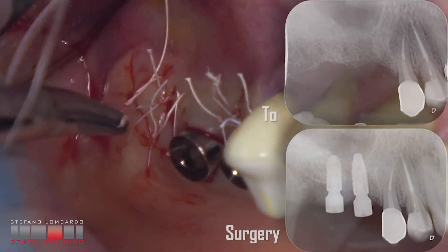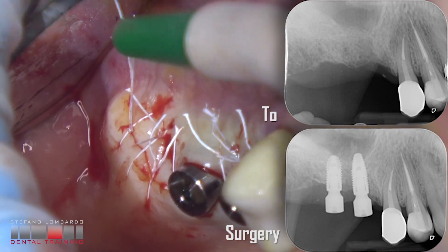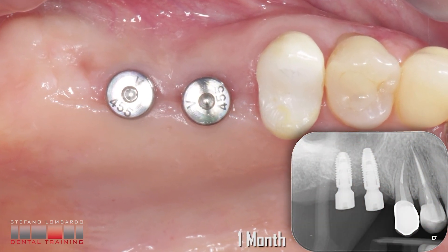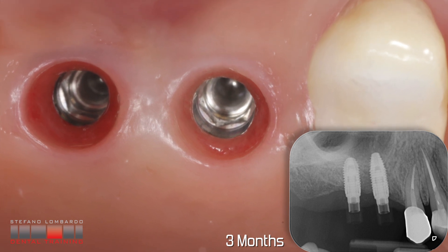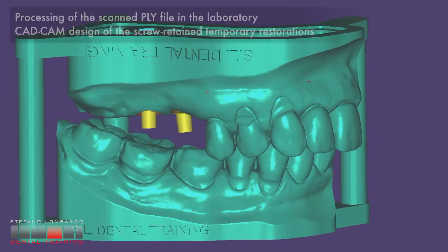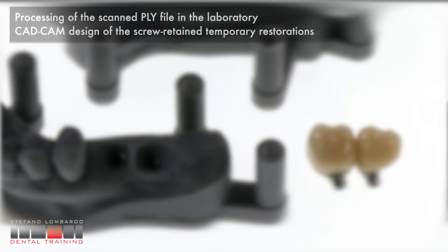The X-rays show the preoperative situation and that of the day of surgery. Soft tissue healing after 1 month and partial mineralization of the grafted areas. After 3 months, almost complete mineralization of the grafted areas and intraoral scan with cover stream for the prosthesis of the 2 elements. Processing of the scanned file in the laboratory and CAD/CAM design of the screw-retained temporary restorations.